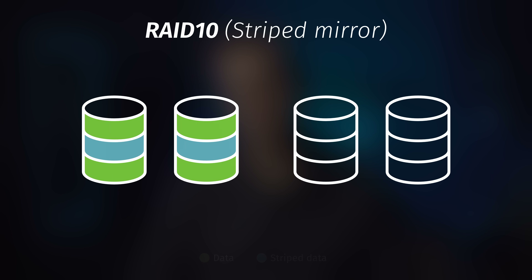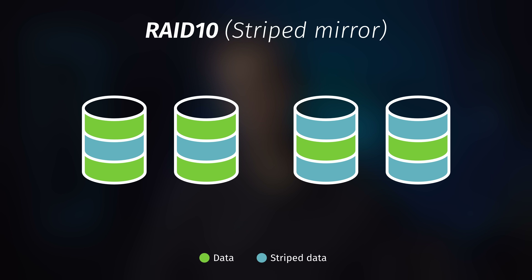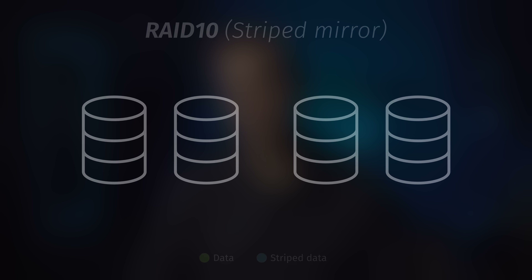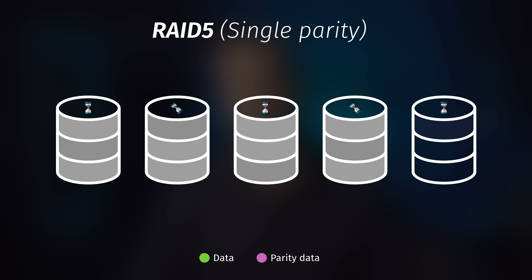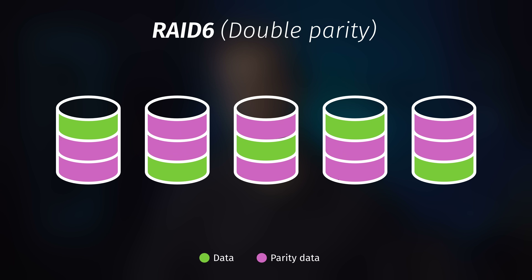RAID 10, or Stripe Mirror, is when you do the same thing but with multiple pairs of drives. With this mode you sacrifice half the capacity but get double the speed when reading or writing, and can lose one drive in each pair before losing all your data — however, if you lose both drives in a pair, you're out of luck. RAID 5 is when you combine all your drives into one big array and sacrifice the equivalent of the biggest drive for parity data, meaning you can lose any one drive without losing data. But recovering requires replacing the drive and recalculating parity, which can take a long time — and if you lose another drive during that process, you lose everything. RAID 6 sacrifices the equivalent of two drives for parity, so you can lose up to two drives simultaneously and still not lose any data. And finally, RAID 0 — we don't talk about RAID 0.